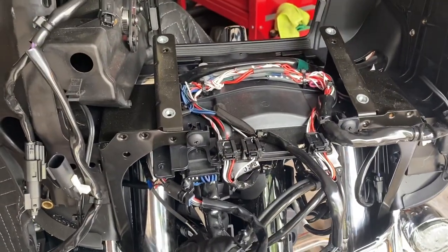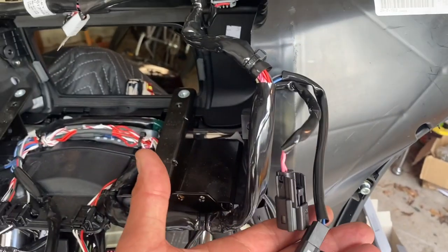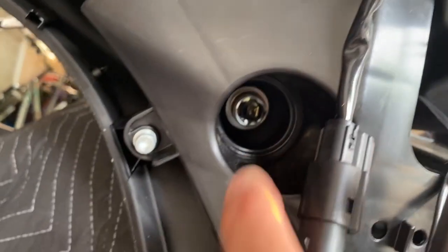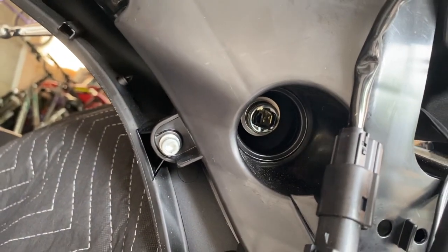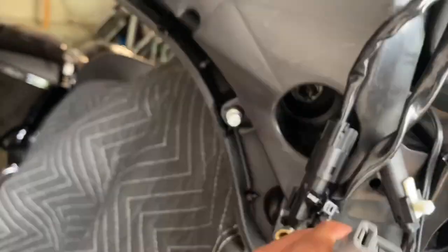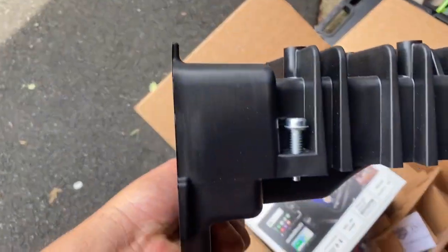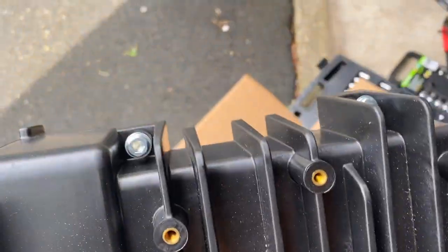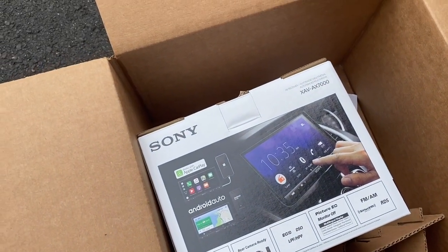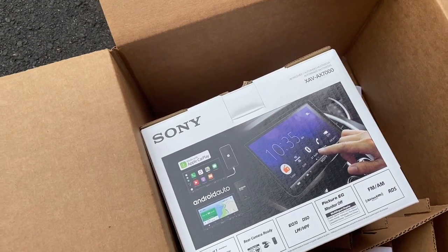Connect the speakers to the appropriate connecting wires and get the USB - actually this is the charger, this is a 12-volt outlet - connected. Remember this box we used before, the glove box? These four bolts we're going to be using them to mount the Sony stereo itself - the XAV-7000 receiver. Take it out of the box.